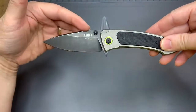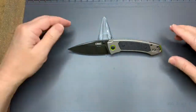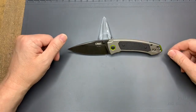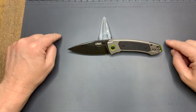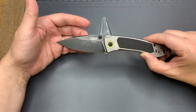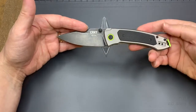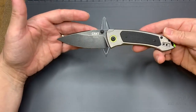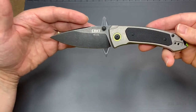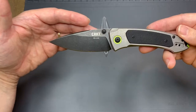I'll do some comparisons as I usually do, and just to let you know I have a few more knives coming in that'll be pretty exciting to take a look at. I'm really excited about the Spyderco PM3 — the lightweight version with the new Spy 27 steel — plus a couple other special surprises by the end of the year.